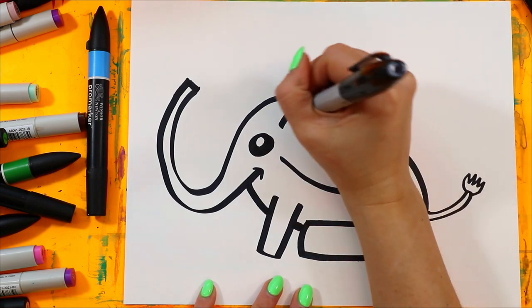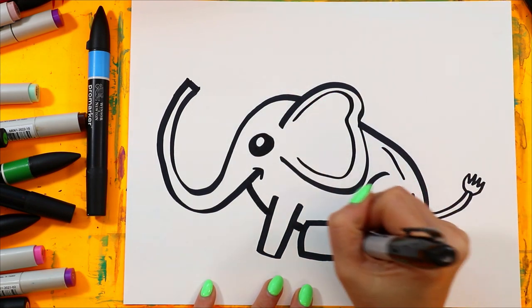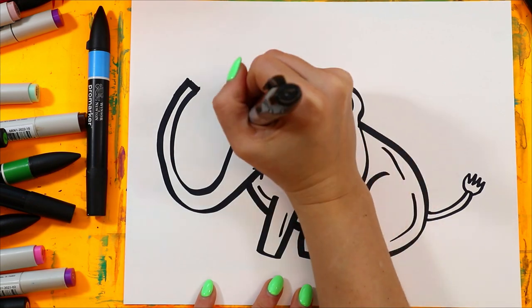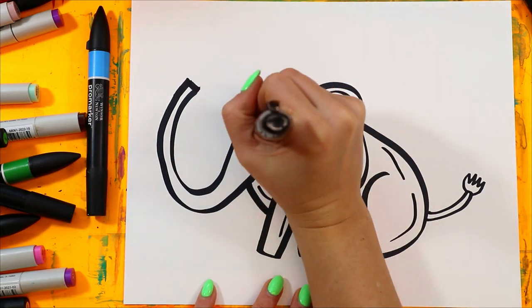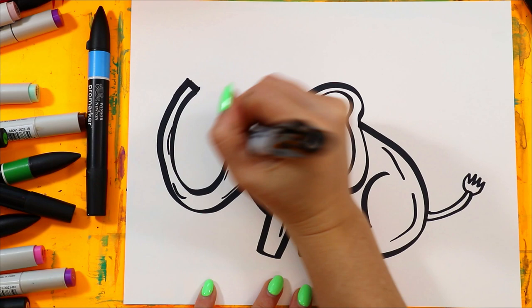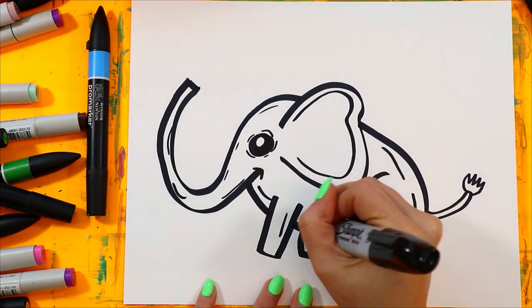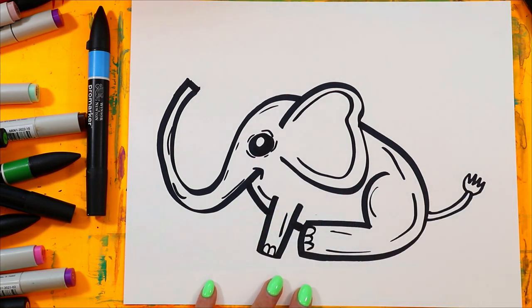White! Add some lines around, here and there — some added detail. Add little toes on the feet and some curving lines. And then you're ready to color.